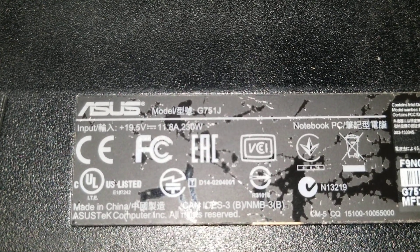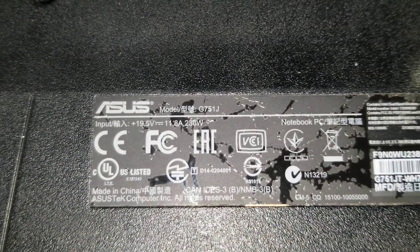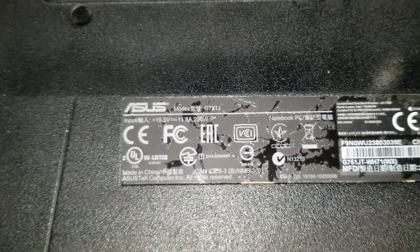I'm going to show how to open up an ASUS model G75-1J for repair or upgrade.